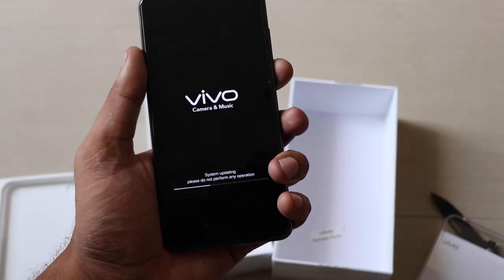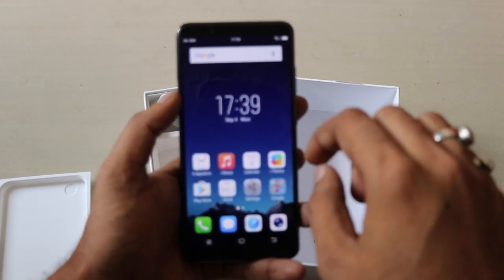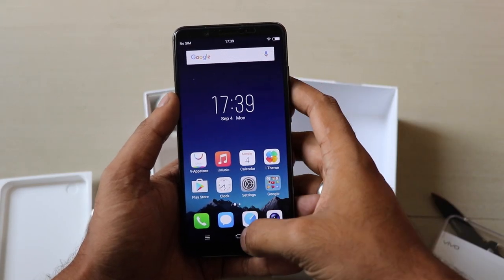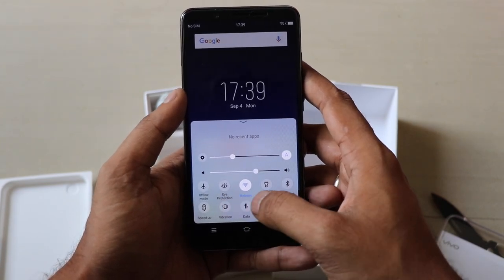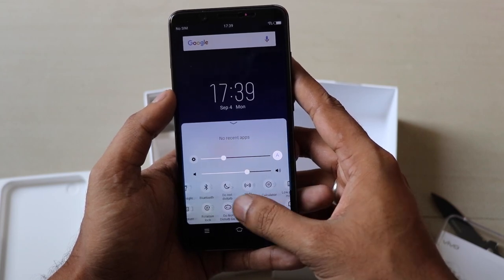The system upgrade is complete and we're checking into the first look of the smartphone. It has an infinity display which is very popular right now. The infinity display gives you a bezel-less screen experience.